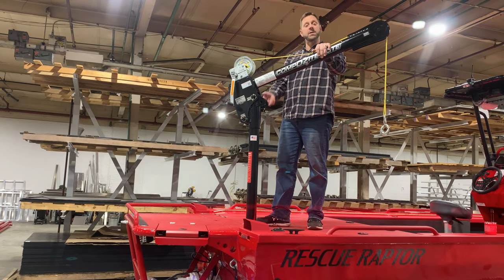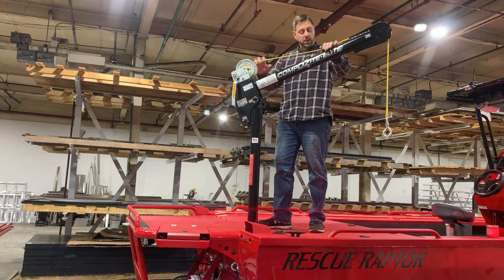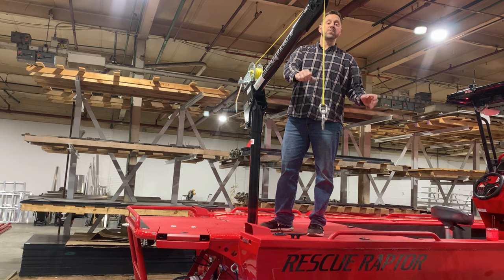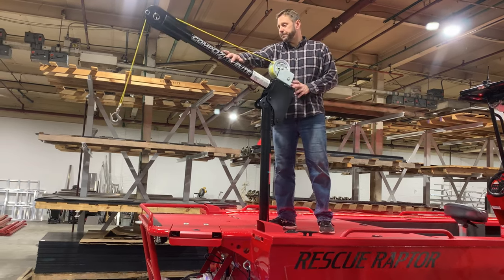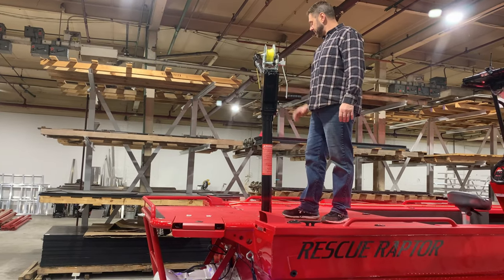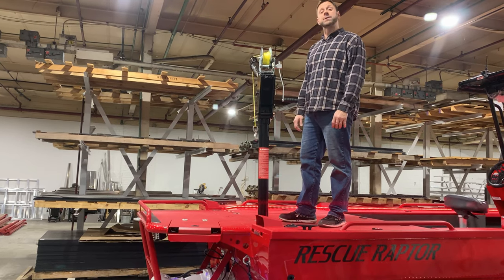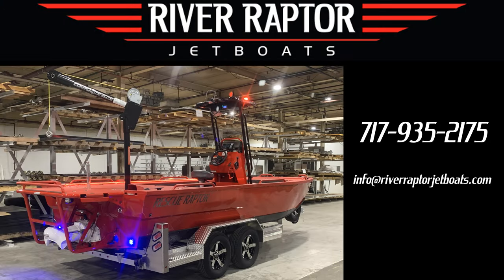When you want to use the crane, pull the cap off the socket and put the crane in — pretty simple. This has a hand crank on it so you can lower it, grab whatever object is in the water, pick it up, and it pretty easily swivels around. It's designed to land right in the center of your deck. It's a really nice little system if you want to add a crane to your rescue raptor.